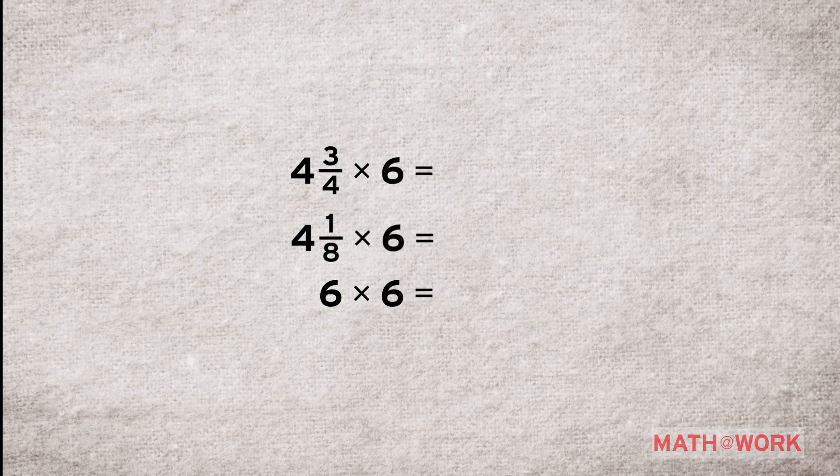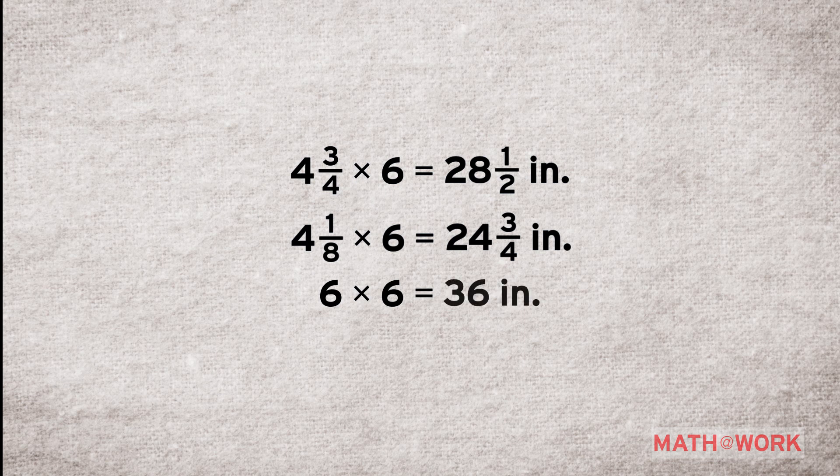So far so good? Yeah. Excellent. Now, to use the ratio 1 to 6 to find the measurements for your pattern, we multiply each of the measurements from the drawing by 6. Those measurements are 4 and 3/4 inches, 4 and 1/8 inches, and 6 inches. When we multiply each of those measurements by 6, we get a length of 28 and 1/2 inches, a neckline that is 24 and 3/4 inches, and a hemline that is 36 inches.